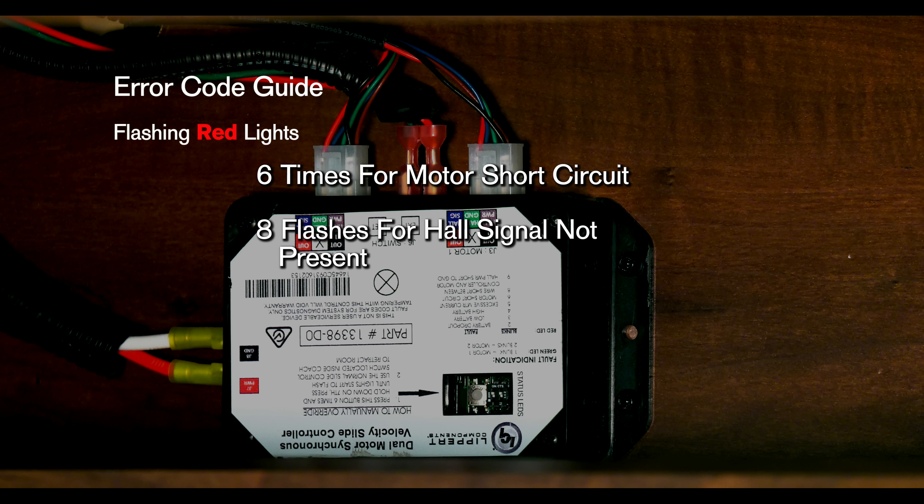Eight flashes signifies a hall signal not present, meaning your encoder is not providing a signal — usually a wiring problem. Nine flashes is a hall power short to ground, meaning the power to the encoder has been shorted to the ground, which is also usually a wiring problem.